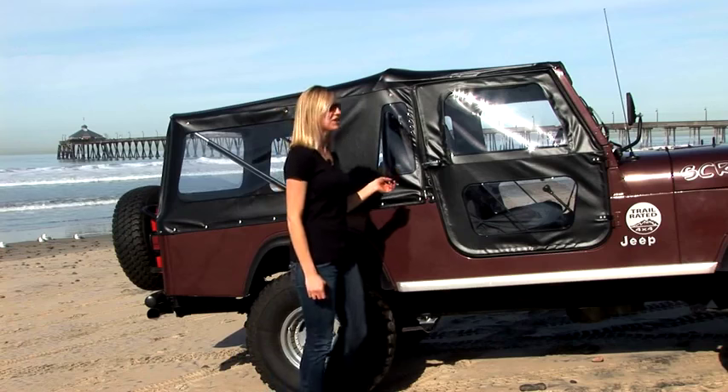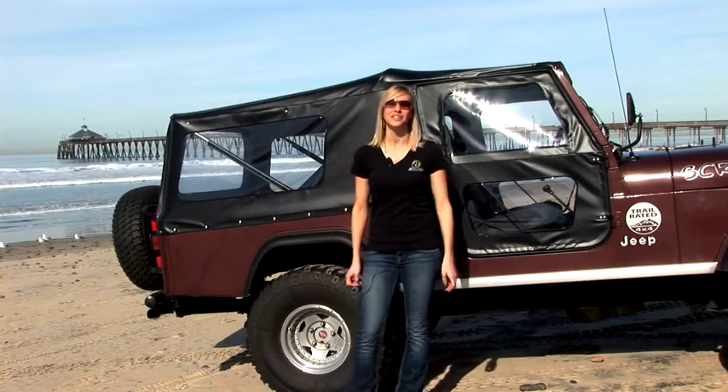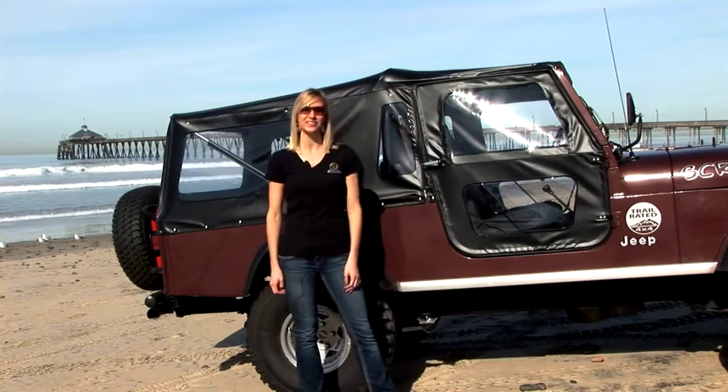To help me out today we have Jeff with our marketing department and Chris, who lives out here in California and is actually letting us borrow his vehicle.